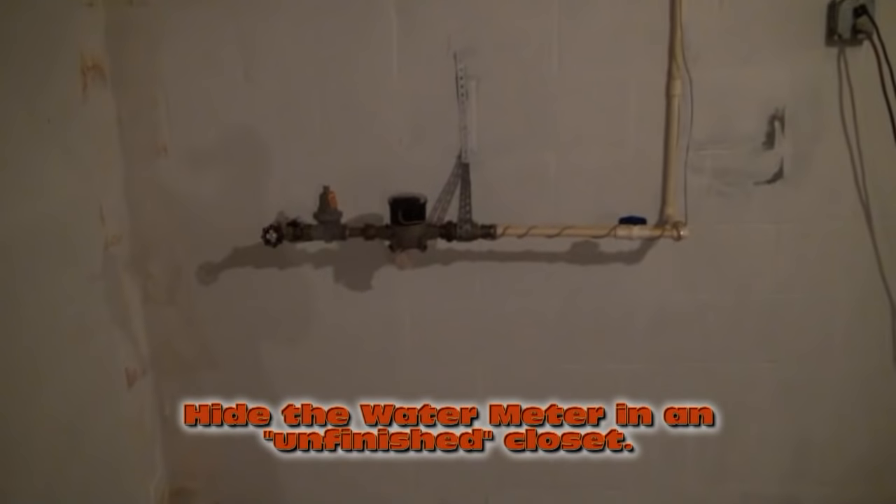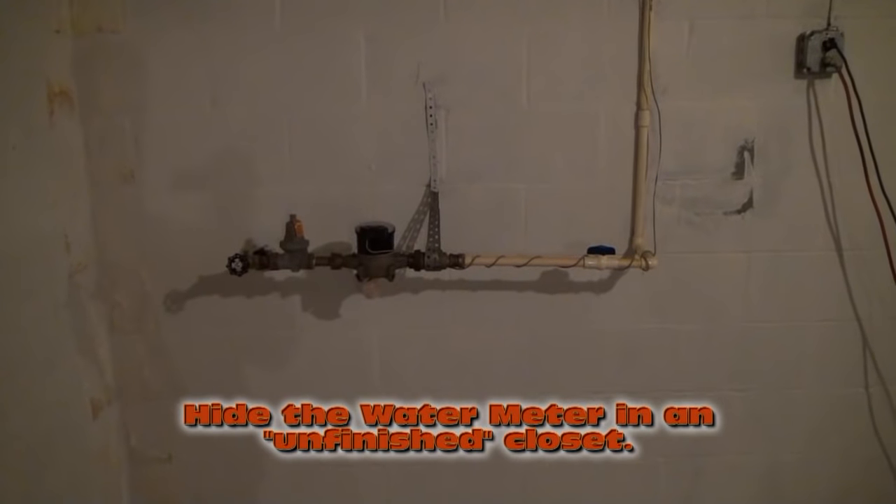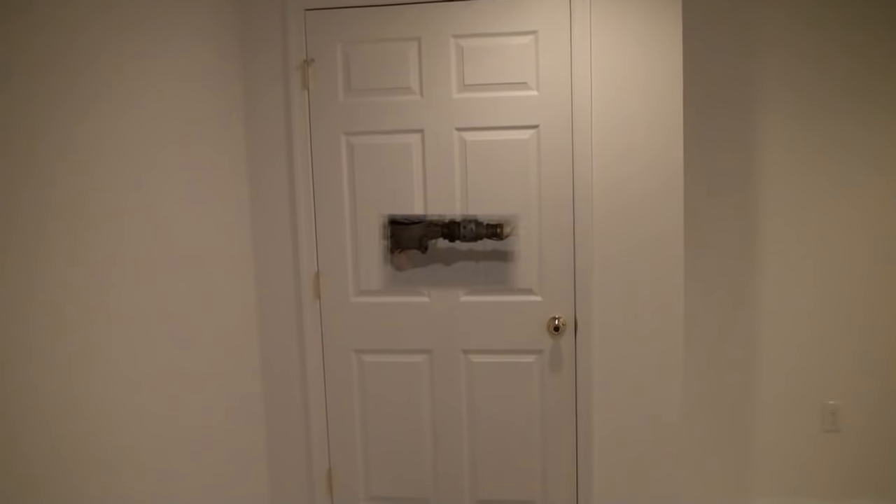Inside that closet will be unfinished — it'll look just like it does now when you open that door. All right, that's design element number one.